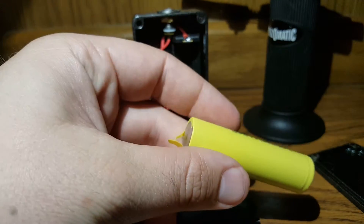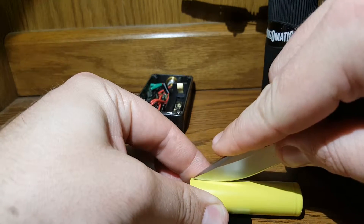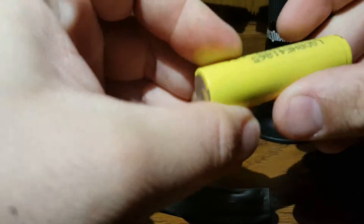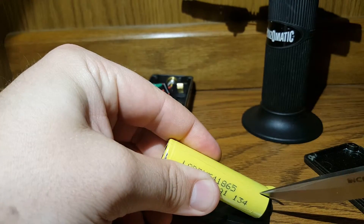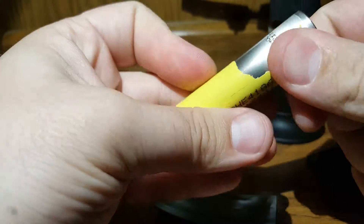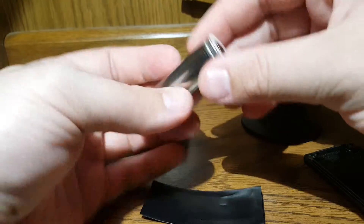First thing, let's just cut off this original wrapper. Pull that wrapping right off. See you later to that.